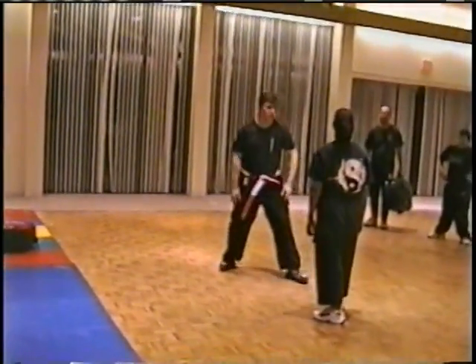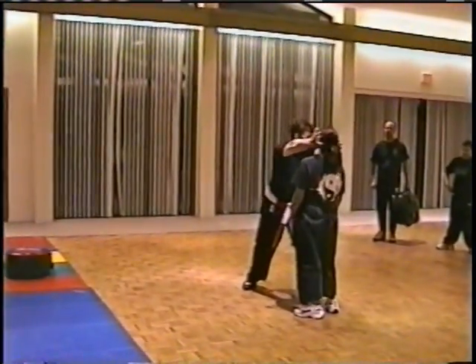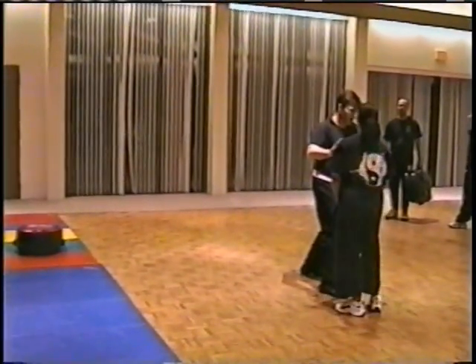So if she comes in for the lunge, I'm going to face-mask her — boom. She's going to twist her head back. I'm going to come around here and step forward a little more on the hip. Bang.